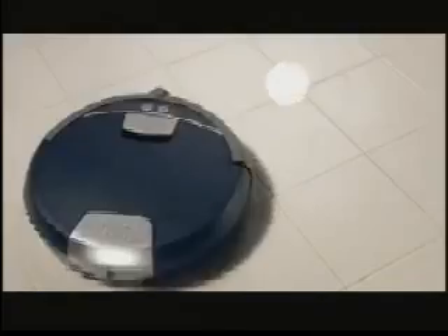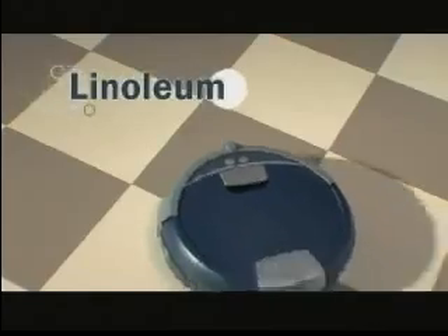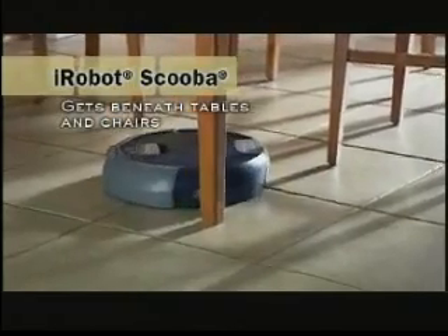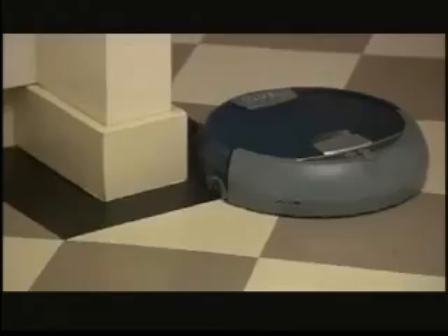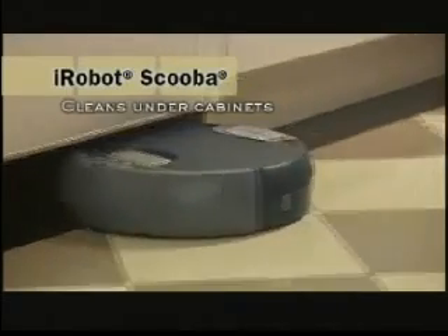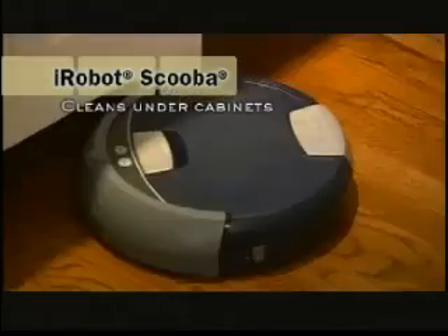Scuba preps, washes, scrubs, and squeegees tile, linoleum, and sealed hardwood floors. It even cleans under furniture, along baseboards, and under cabinet edges, removing up to 98% of bacteria from your floors and those hard-to-reach places.